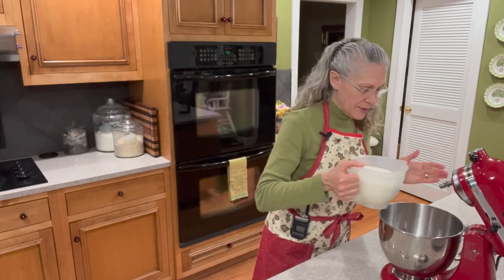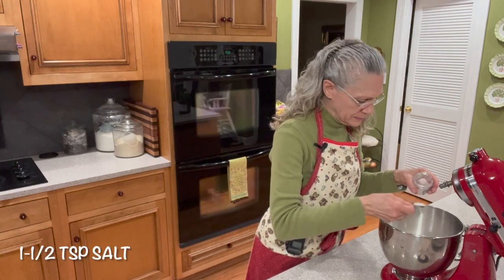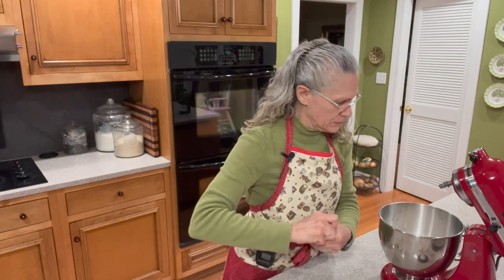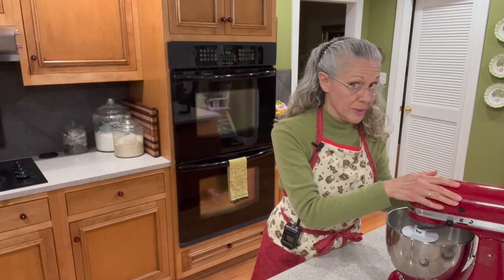I'm not going into great detail about this recipe because the first video covers the honey roll dough in depth. This video is more about the different types of rolls. We add three and a half cups of all-purpose organic flour, then a teaspoon and a half of salt on top of that. We'll put the dough hook on and turn the mixer on for five minutes, then we'll be back in just a bit.